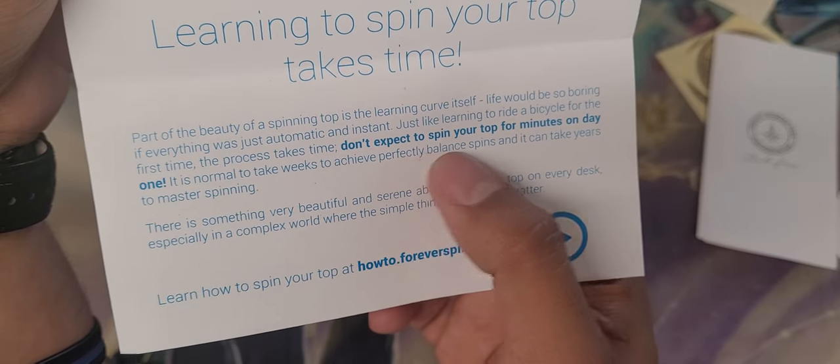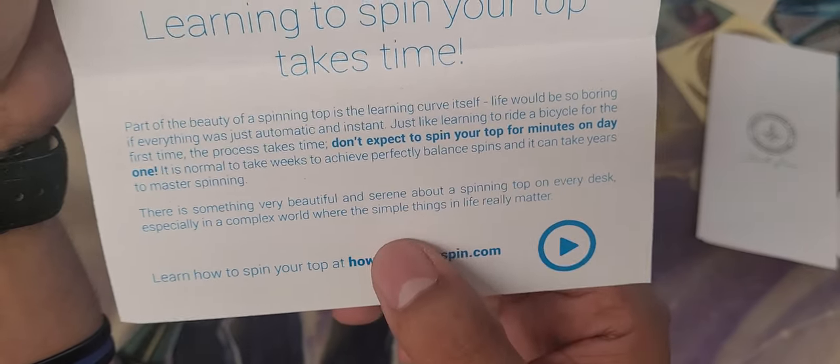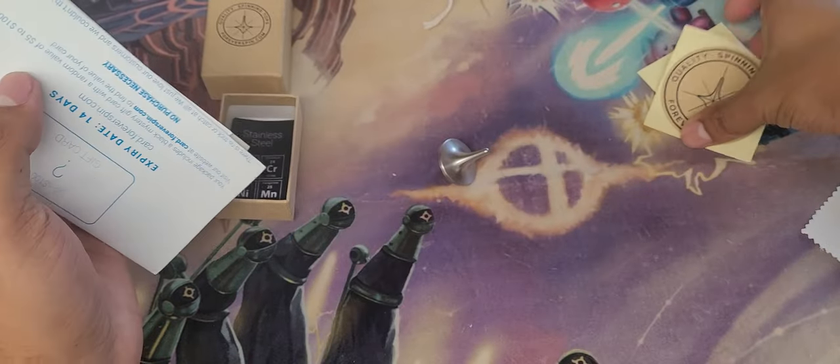It says do not expect to spin your top for minutes on day one — it normally takes weeks to achieve perfect balance and spin. So go check them out. They literally just do tops, but it's cool. They give you little stickers as well.